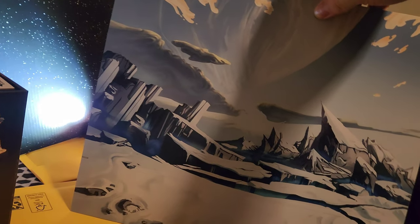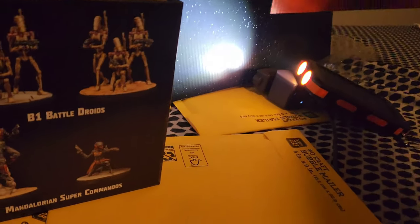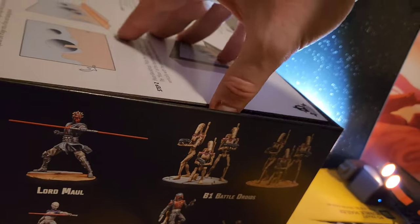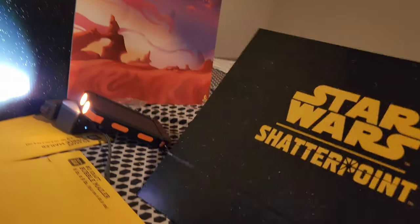Very happy that AMG gave us these backdrops. There are three of them — there's like a Hoth or Rhen Var-type one, got Tatooine or Geonosis, and space. They actually teach you about using the backdrops — you fold them. This one's really cool, just that Shatterpoint branding.